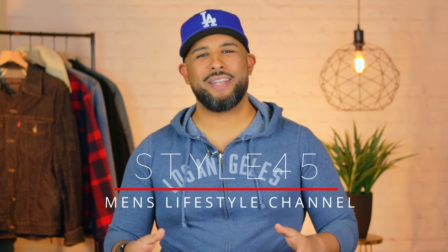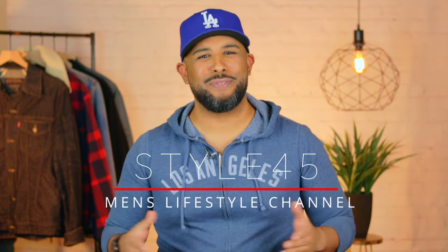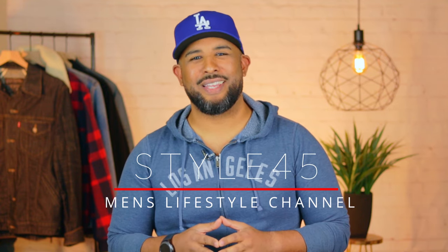We're here every Friday to discuss men's fashion, style, personal grooming, health, finance, reviews, and much much more. If that's something you'd be interested in, hit that subscribe button, hit that notification bell, and give this video a like.